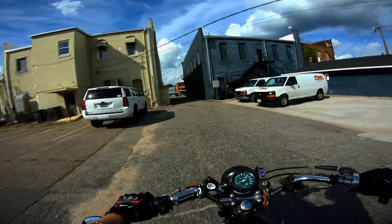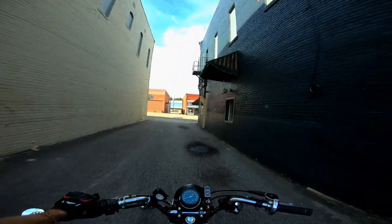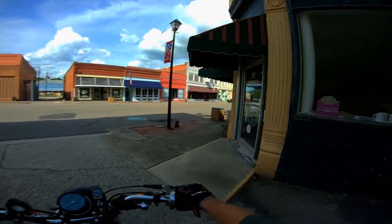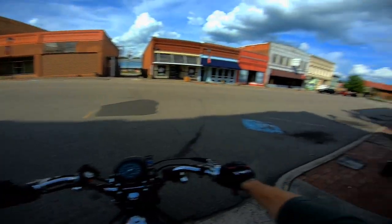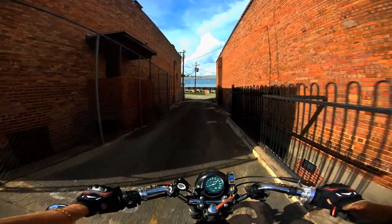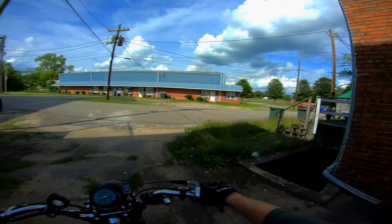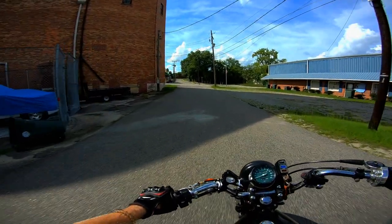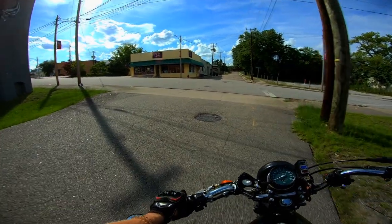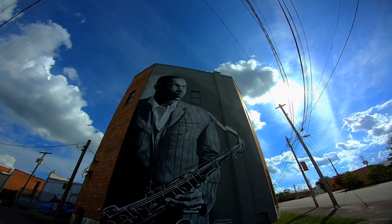Nice little area to come ride. It feels kind of nostalgic to be on these old vintage bikes in these old vintage parts of town. Let me show you guys this — there was something cool I saw over here the other day. Somebody had done a mural. I thought that was pretty cool.